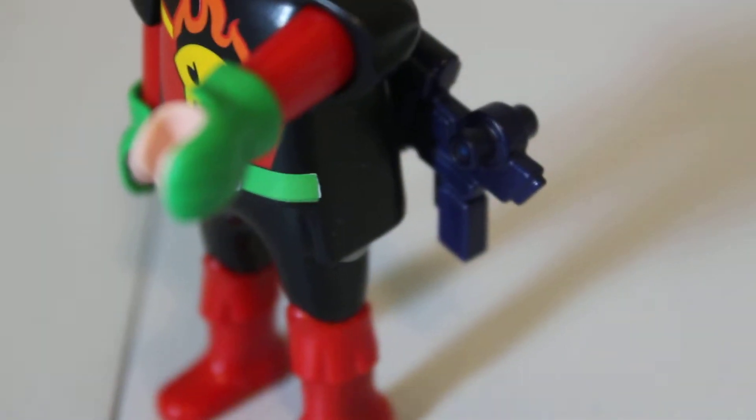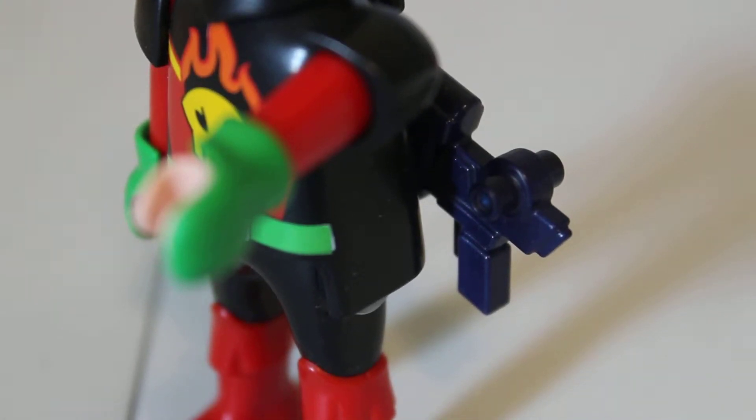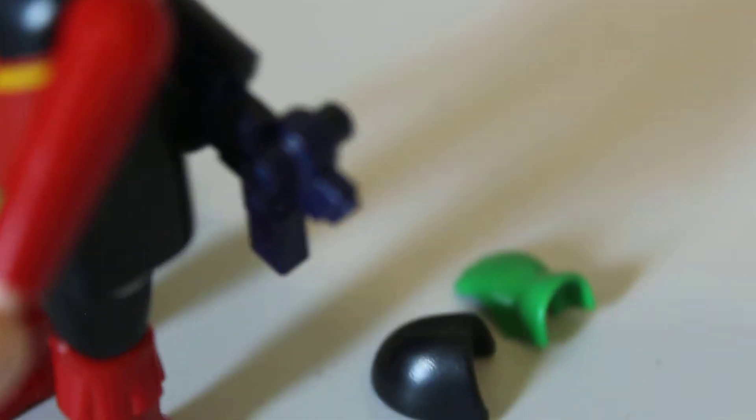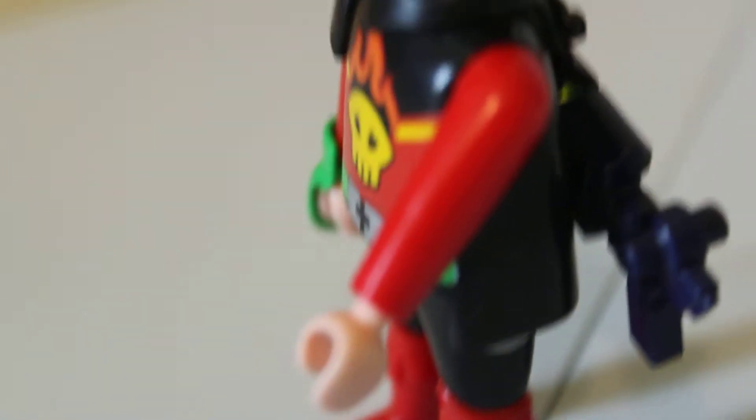He has some arms. His arms are plain red with some tan hands. So he has these pieces. I'm not going to remove the other arm because it's exactly the same. Those are his pieces, and that's his arm.